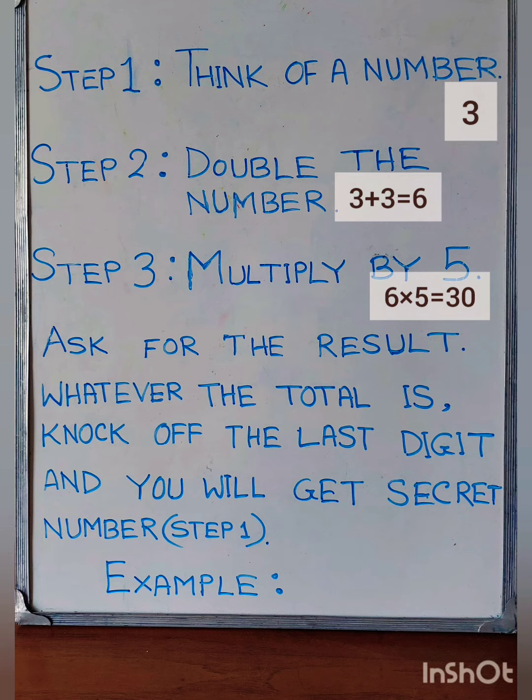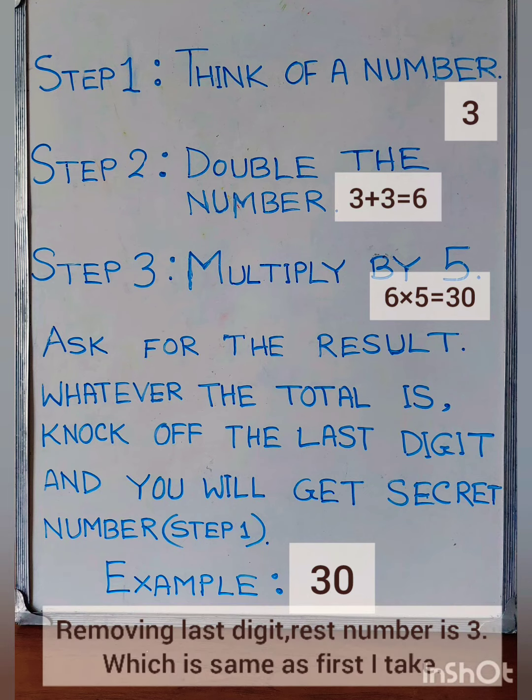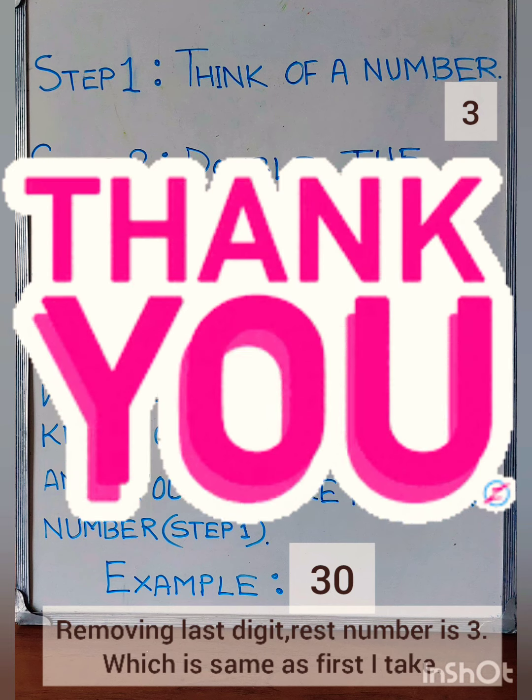Now let's remove the last digit. The last digit is 0, so let's remove it. The remaining digit is 3, and the first number I thought of is 3. So this magic trick is confirmed — it works. Thank you.